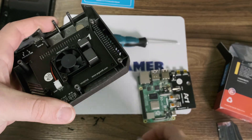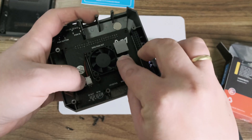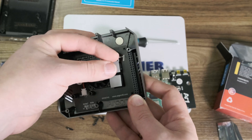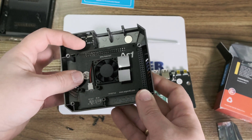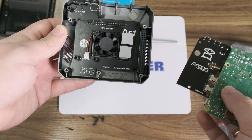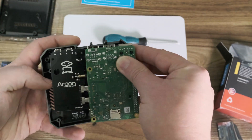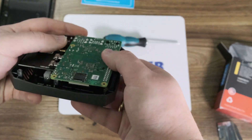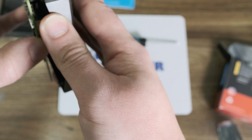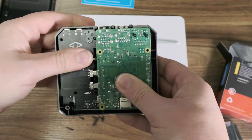Let's attach the thermal pads. I removed the film — one goes on this tower and the other one goes on this one. They're self-adhesive and just stick on there. Now we need to remove the protective film from those and put in the board. I managed to get rid of the film on the thermal pads. Now this goes in here like this — should all fit nice and snug. The GPIO goes in there.